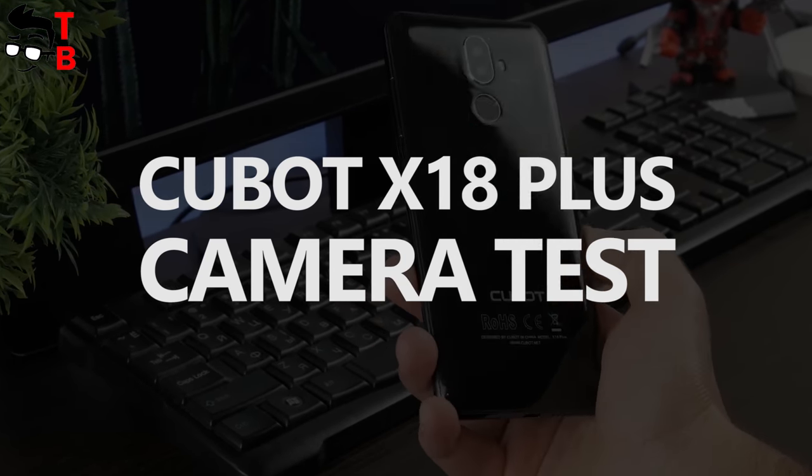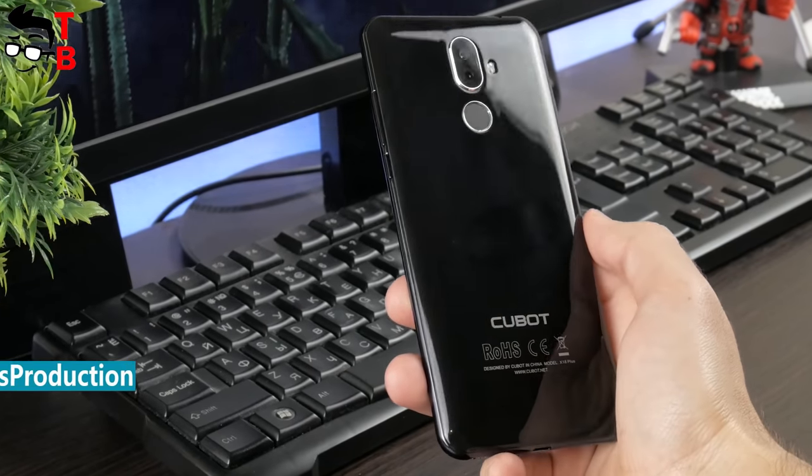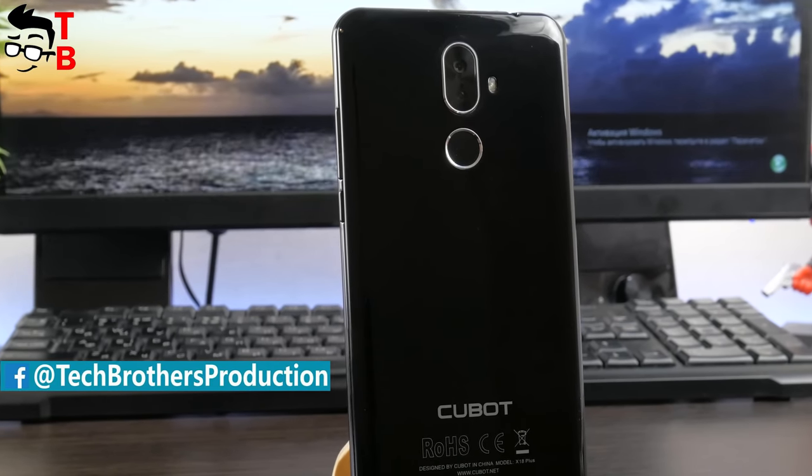Hey, what's up! This is Tech Brothers. Are you waiting for a camera test of Qubit X18 Plus? Here it is! Today, we will talk about the camera of this new smartphone and show you real sample photos and videos.